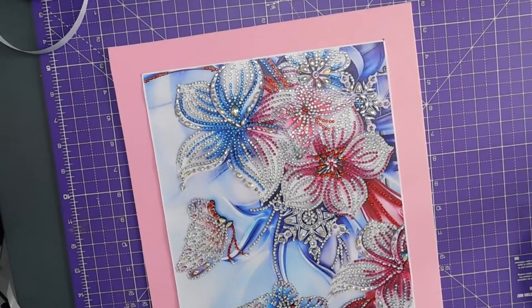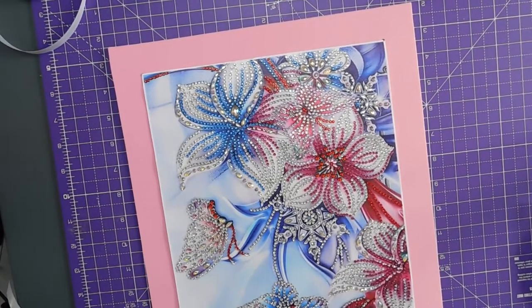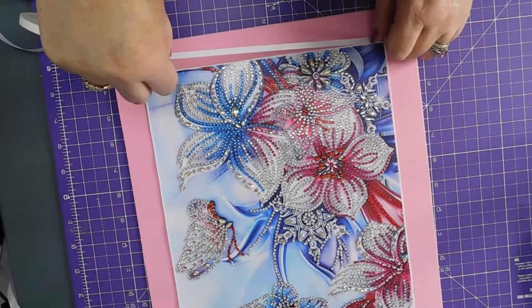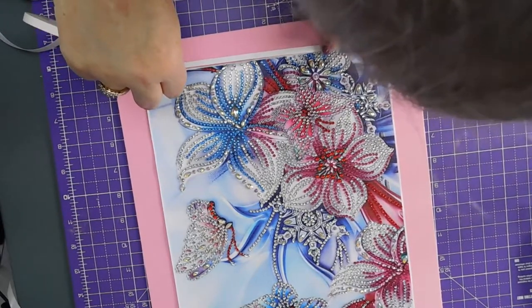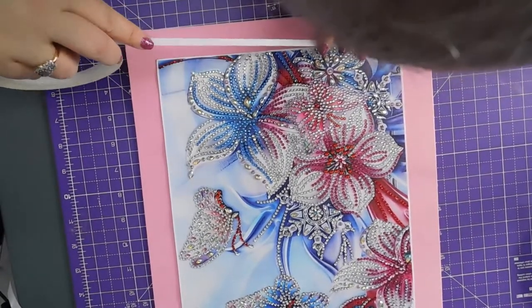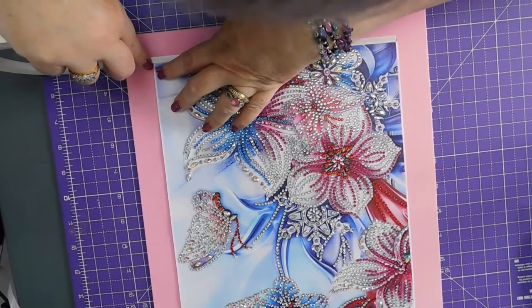So I need to get this down on the picture. And I am going to overlap so that the ribbon has — so that it secures the canvas down and there's an overlap of the ribbon onto the picture.